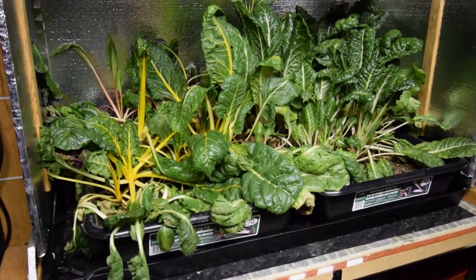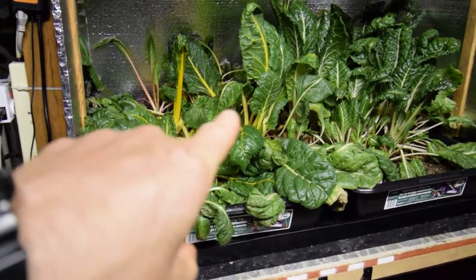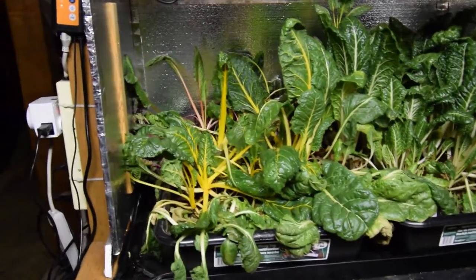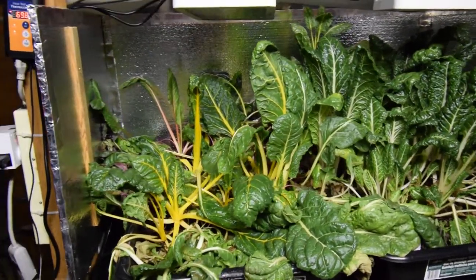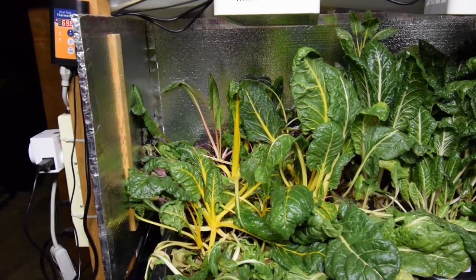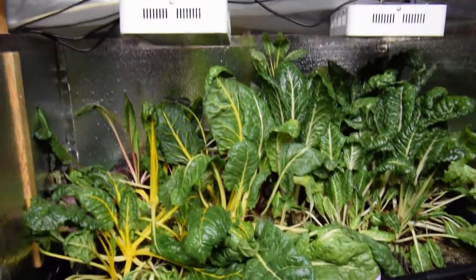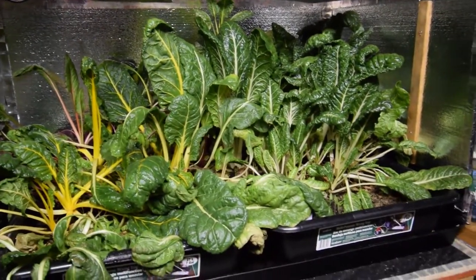This has been Brian from P&B Homesteading. Hopefully the water gets to this a little, guys, because I do not want to lose those before I get them transplanted outside — because those are going to be some magnificent-looking chard for our meals this summer. I mean, if they get big enough, we could have chard taco wraps. All right guys, I'll talk to you again. Bye.